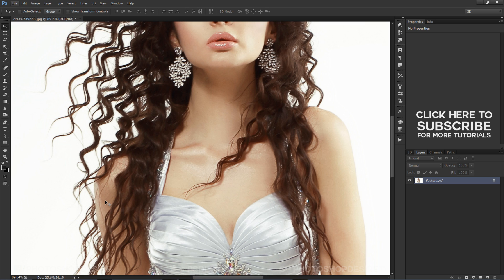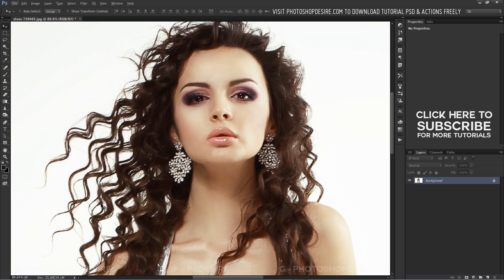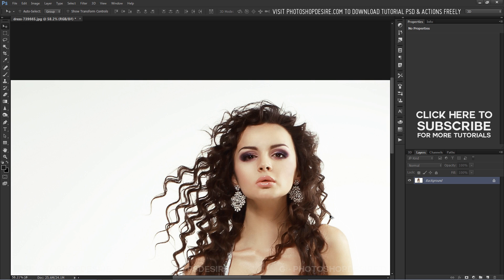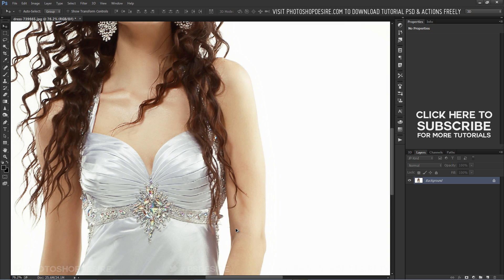It is a pain to make a good cutout in Photoshop, and it is very time consuming. With Remask, an easy cutout can be done in a couple of minutes, and I have never spent more than 15 minutes on a very hard one.